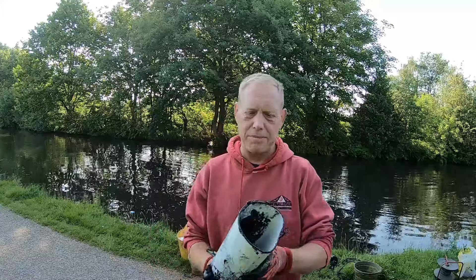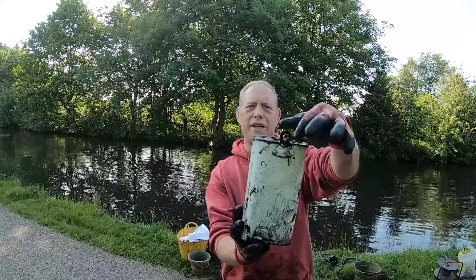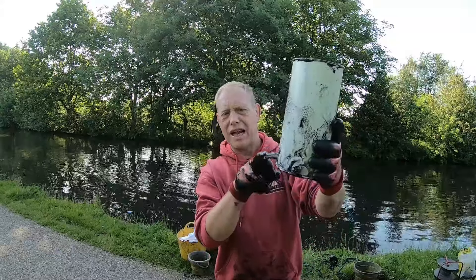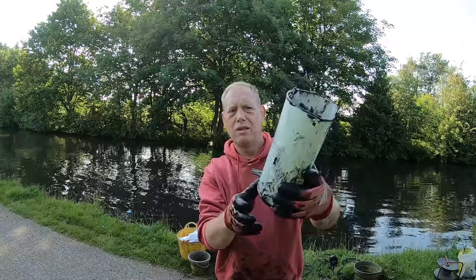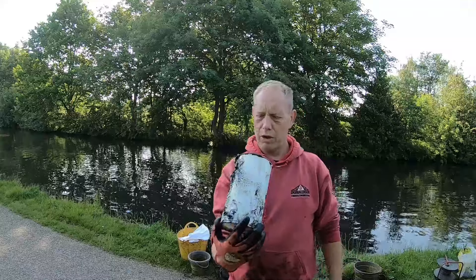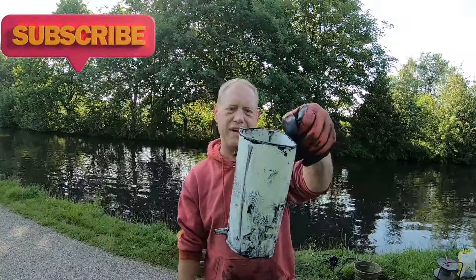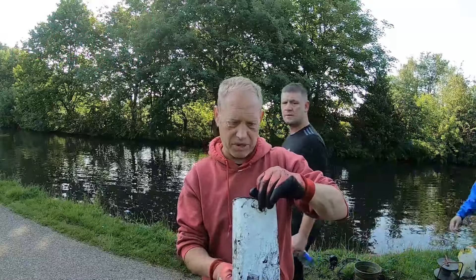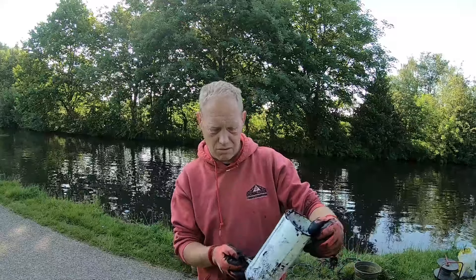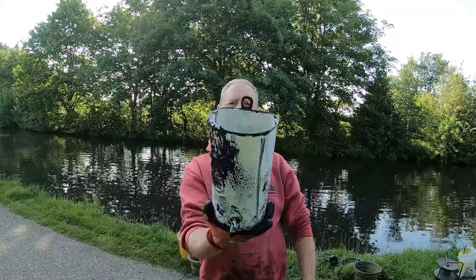I'm not sure what this little thing is, but it's a little container. It's got a little hook on the back to hang it onto a wall or something, and a little tiny spout that comes out the front. It's got enamel on the outside which has stopped it from going rusty. Not sure what it is or what it was for.